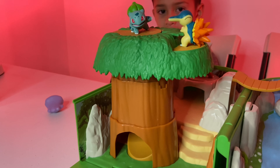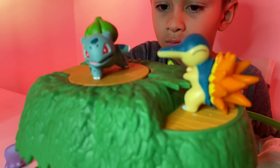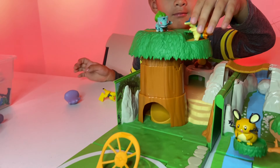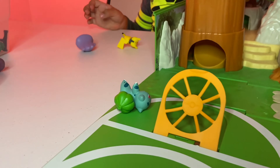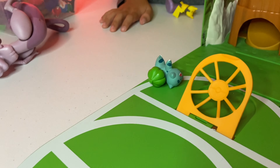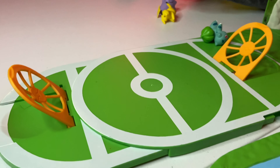We got this super cool tree here, with Cyndaquil and Bulbasaur hanging out on top. But this tree has a little trick to it. Remember what happens, Cameron? Whoa — it's like a big trap! Bulbasaur comes sliding on out. Which leads us to our final area on this play kit, and it's one of my favorite areas: the battle arena.